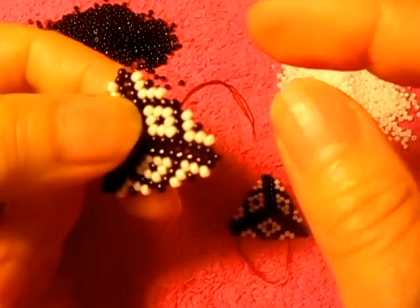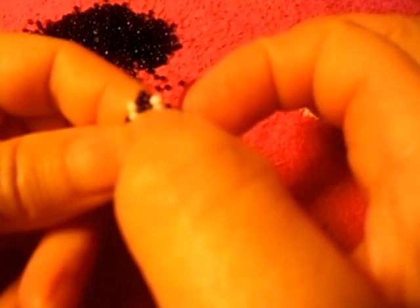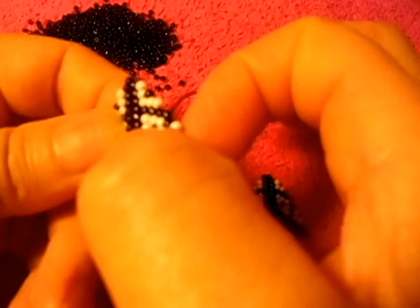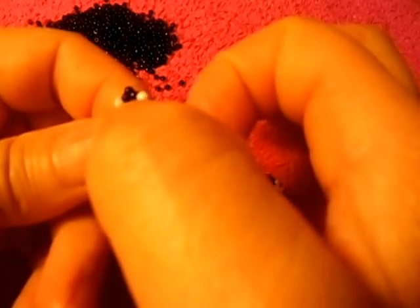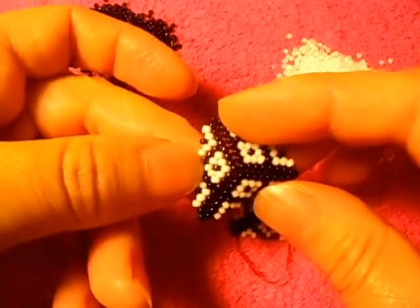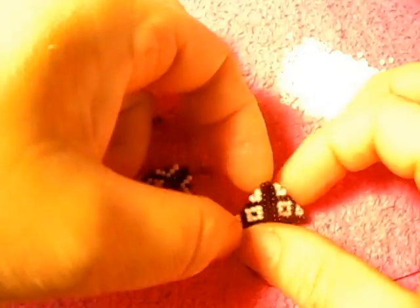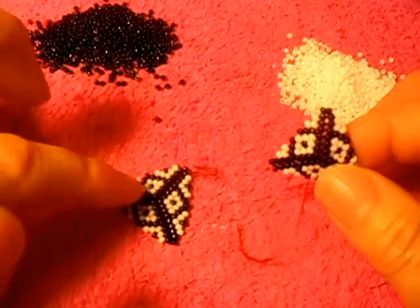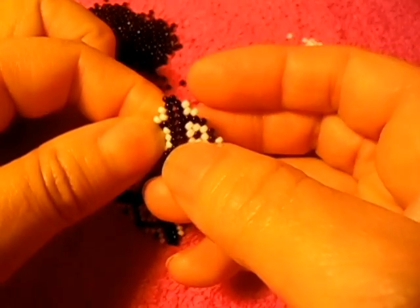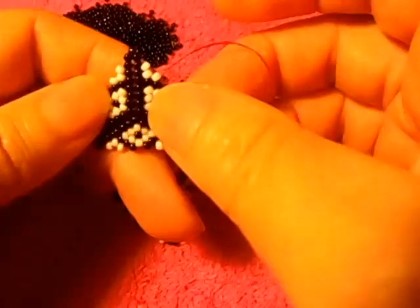Let me count: one, two, three, four, five, six, seven, eight — so the first part of the pattern has eight turns. This one has nine turns and this one has eight turns. Let me count: one, two, three, four, five, six, seven, eight. Alright.